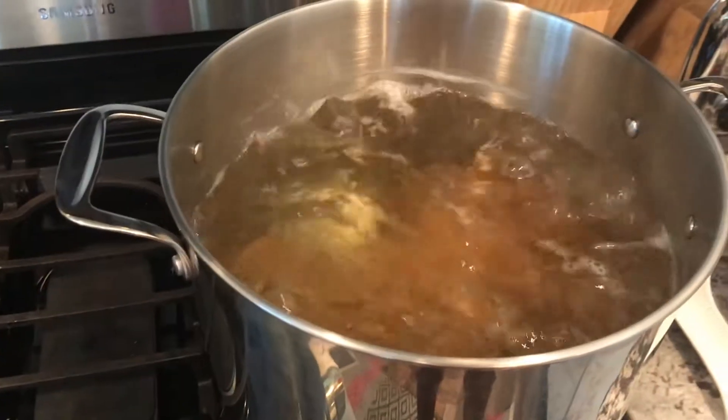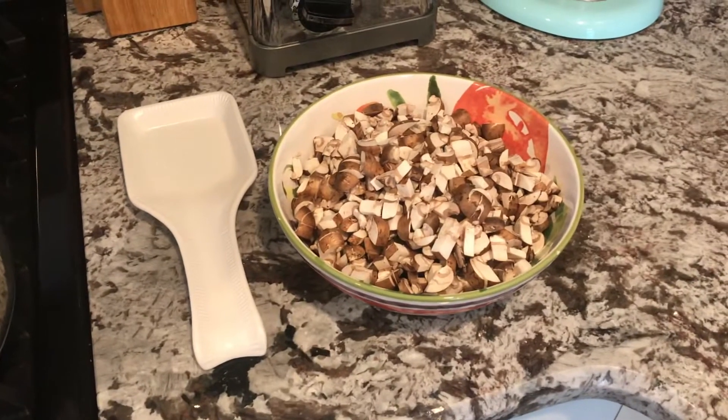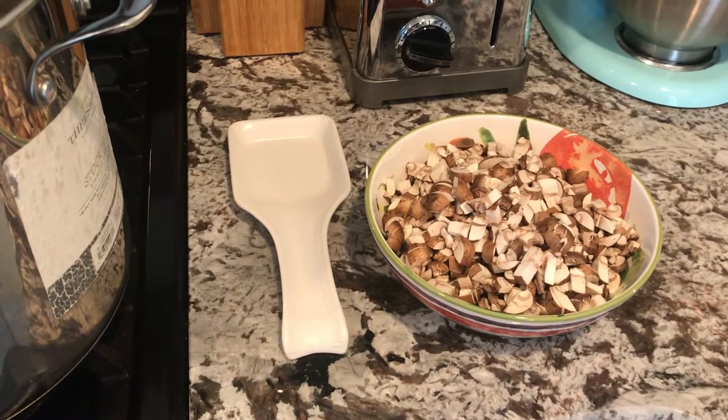The lasagna is boiling — it's got about five more minutes to go. I've got the mushrooms chopped up, which took forever, so I'm going to go ahead and get the rest of the stuff measured out and then we'll be good to go.